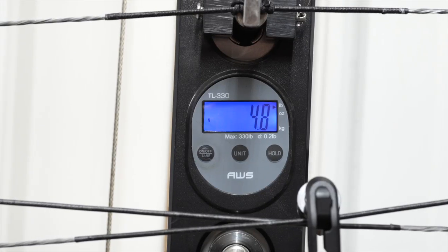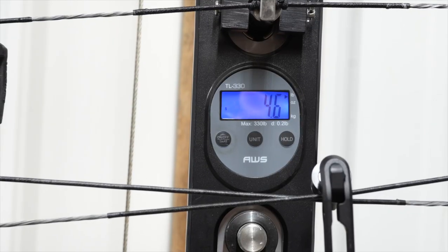We threw it on the scale and out of the box we got 4.8 pounds, and then as we stripped it down without the dampeners and things we got it down to 4.6 pounds. So it is coming in a little heavier than what the advertised weight is — not quite a full half pound but getting close at 0.4 pounds over.